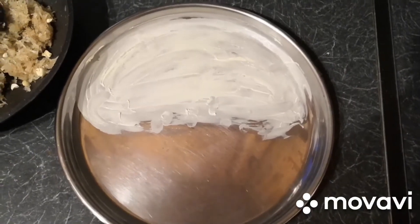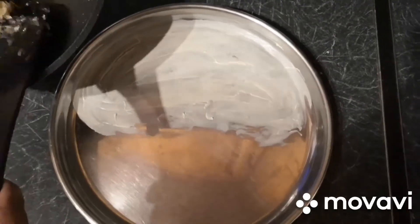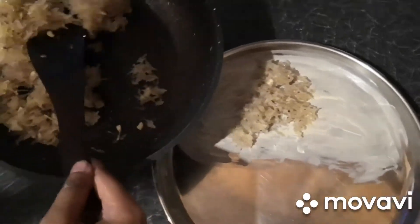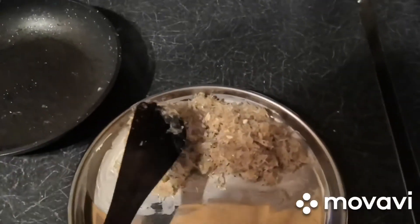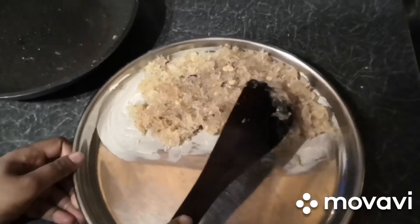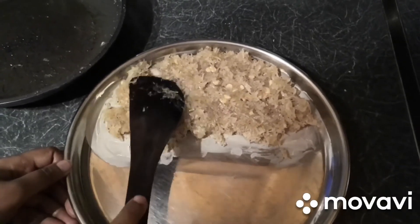After turning off the flame, take a plate and apply butter on it, then transfer our barfi mixture into it and spread it out like this.